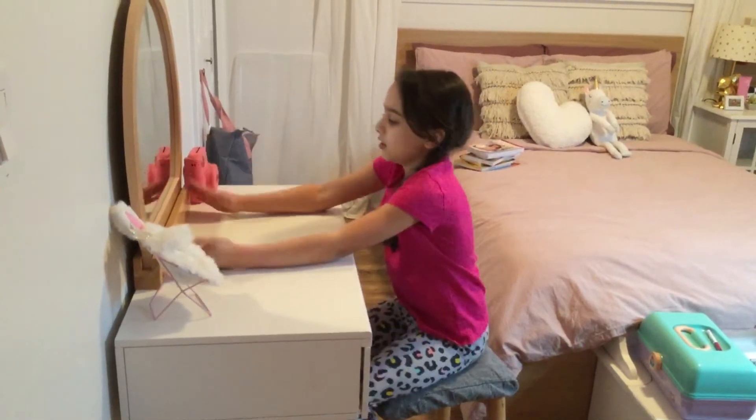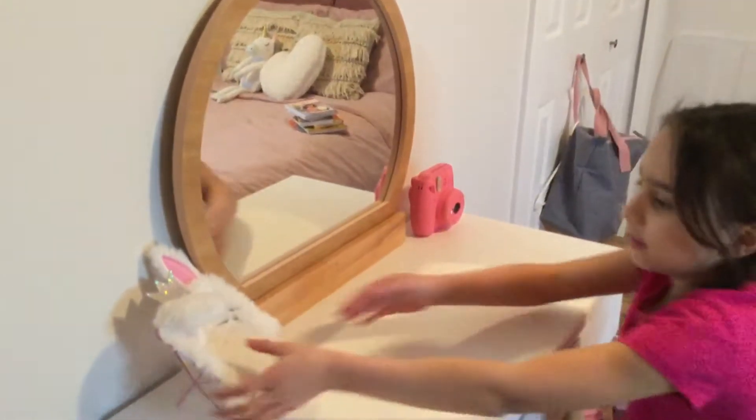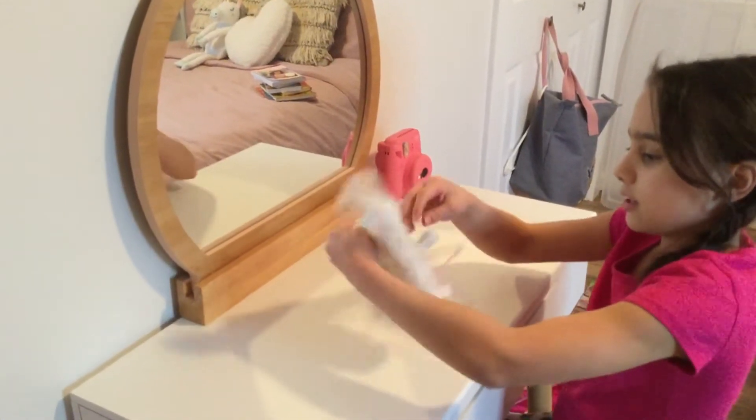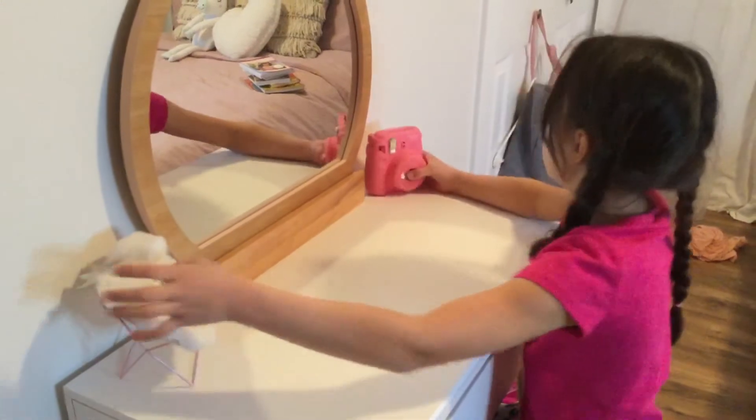First let me show you the mirror on this. It's a wooden mirror right here, and then you can see through it. Right here I have a little rabbit chair with a little crown. I got this from Claire's — it still has a tag on it, but it's hard to come off.